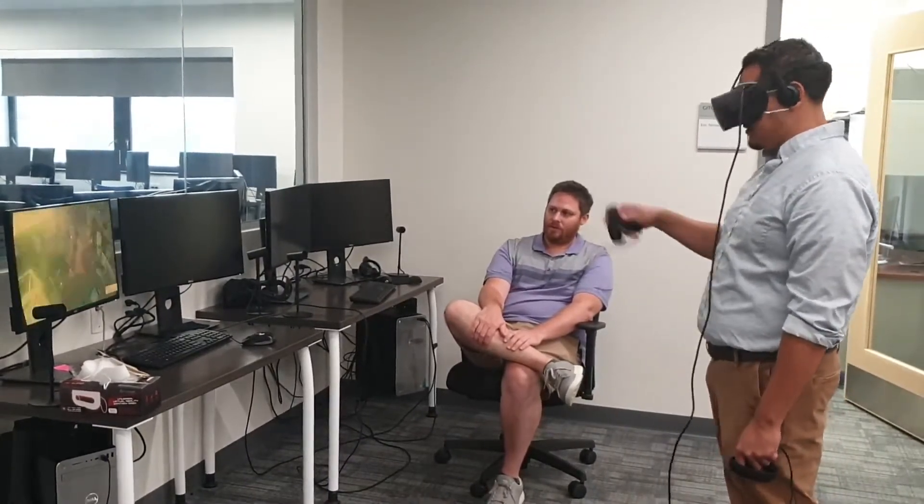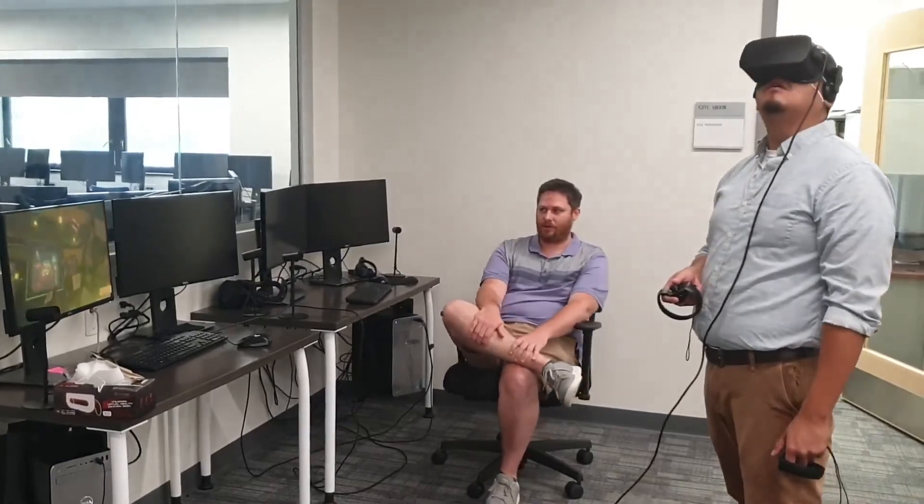Unless you're clicking a button, nothing's really being grabbed or touched. That's the way this one was set up — not all objects in the experience are grabbable.